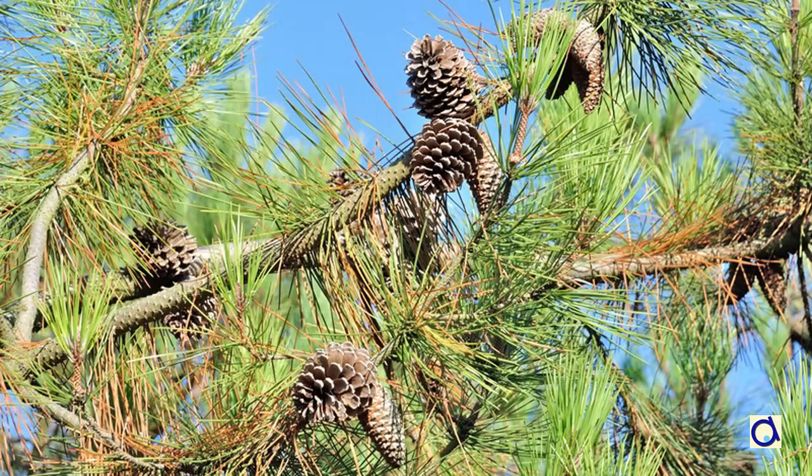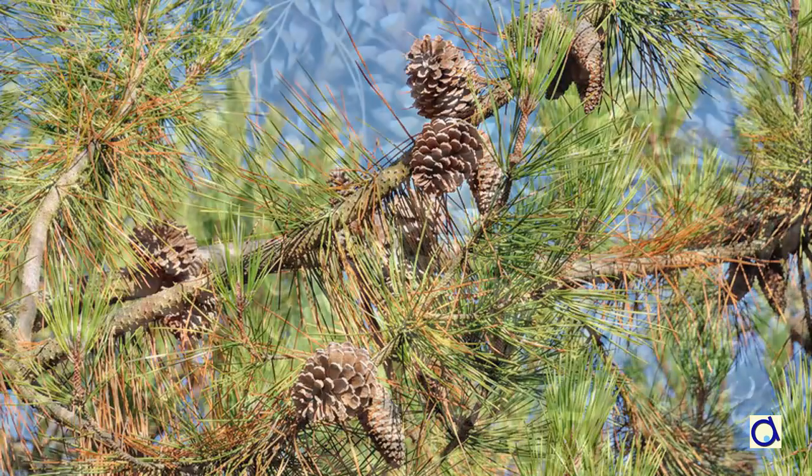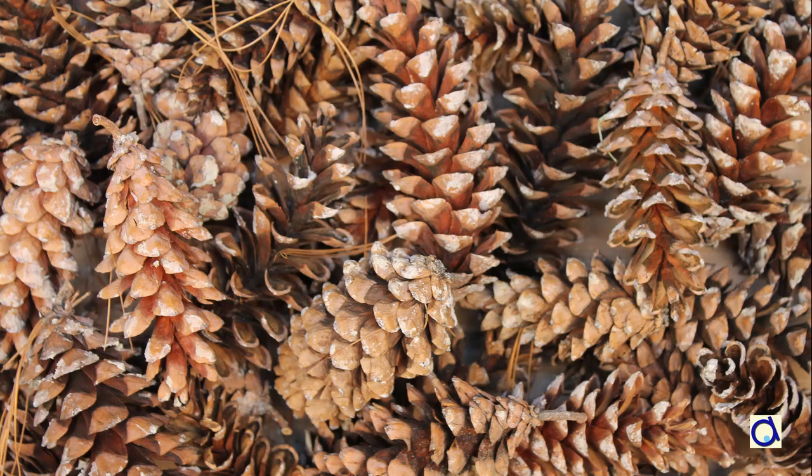Recently I went for a walk in a park and the ground was littered with pine cones that had just fallen from the trees. That gave me the idea to create a wreath to decorate the front door of my house.